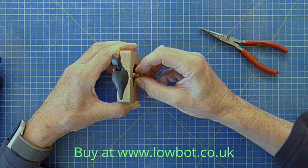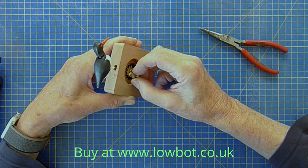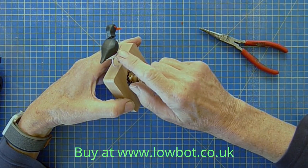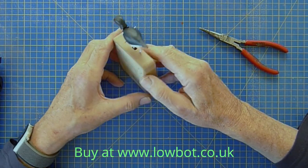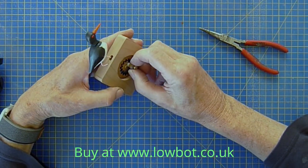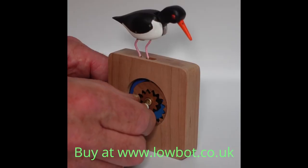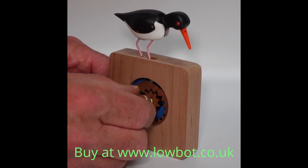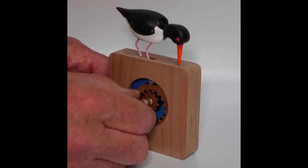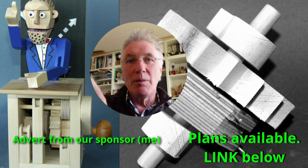There's the finished bird. I just need to cut the pins off now to make them flush, label the back of course, and glue the back in place — and then it's finished. You can find the link below for plans and instructions for making automata.